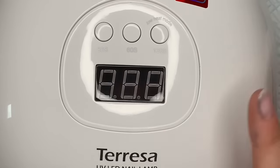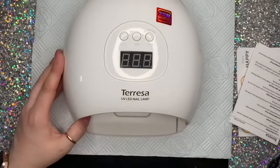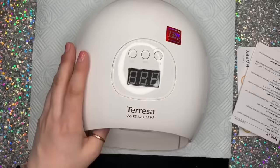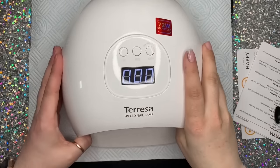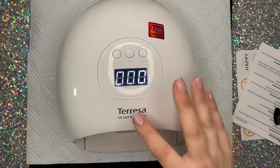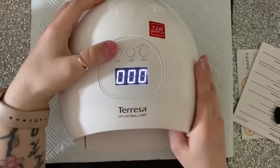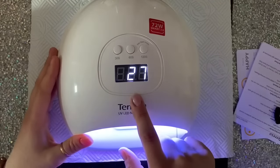It looks so nice, doesn't it — it's so cute, I love it. My other lamp, my Melody Suzy lamp, didn't have a 60-second mode — I think it had a five-second, a 20-second, and a 30-second, which was a little bit annoying. So once you push the button it counts down.